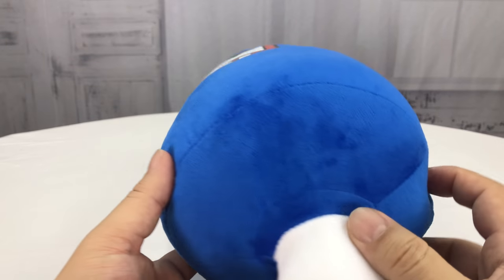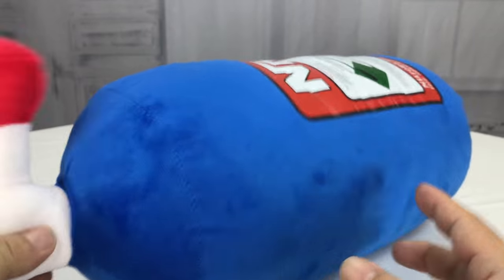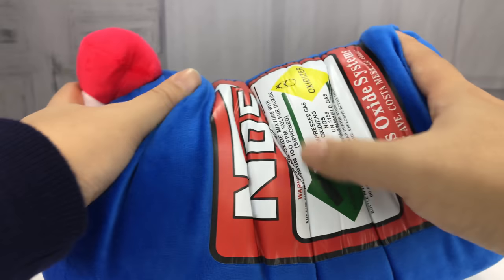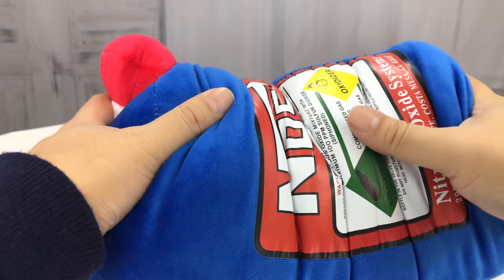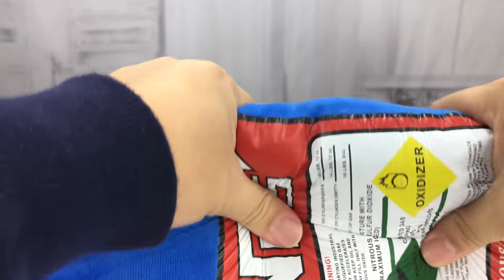A couple things I will note about it: the way it came shipped, it actually came in like a big bubble envelope. So as you can see here, it's creased because it was kind of pressed up like that. Obviously not a big deal — it is a pillow. It's not like memory foam, it's just like squishy foam inside.